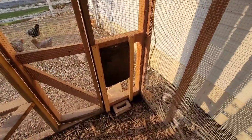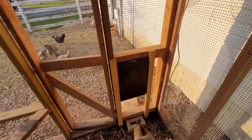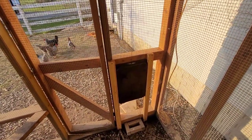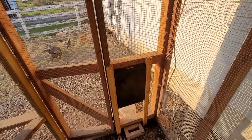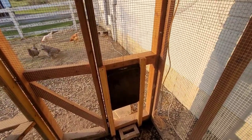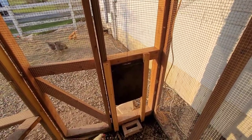When we looked online to find an automatic opener, they wanted like $150 to $200 for openers that were pretty rudimentary — pretty dumb — because they were only based on a clock. You'd have to set it up ahead of time and there was no way to really check on the status.